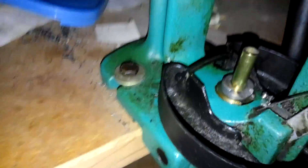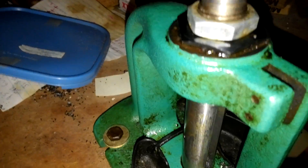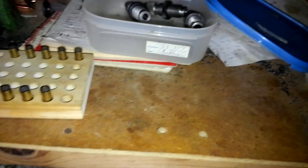You slide it into that. I got the die adjusted on the top. You come up with it, push her in. Let's see if it decapped it. Yep. Decapped it.